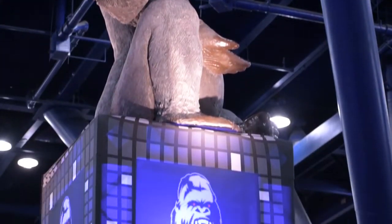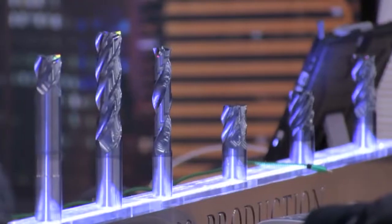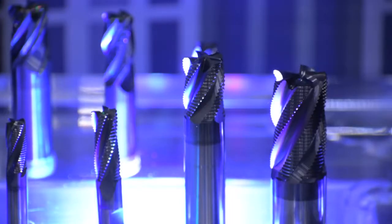My name is Mark Greenwood. I am the patent holder on the Gorilla Mill product. Gorilla Mill has been around now for 12 years. We manufacture all different flute configurations in a solid carbide end mill. Our geometries are very special to the industry.